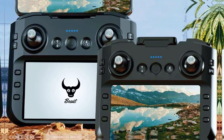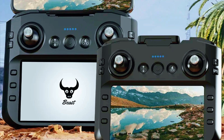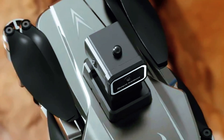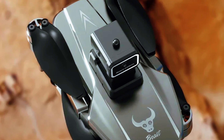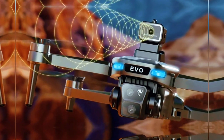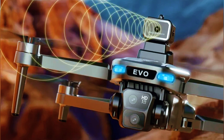The real moment of truth came when I tested the one feature I was sure was just a marketing gimmick: the 360-degree obstacle avoidance. I aimed it directly at my garage door and pushed the stick forward, my heart pounding a little, fully expecting to hear a crash. But it didn't crash. It flew within a few feet of the door and just stopped, holding its position, refusing to let me fly it into the wall.